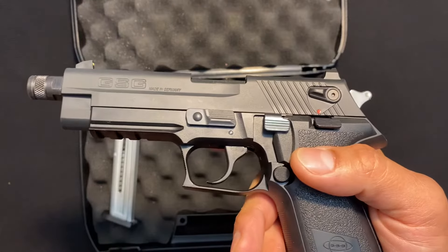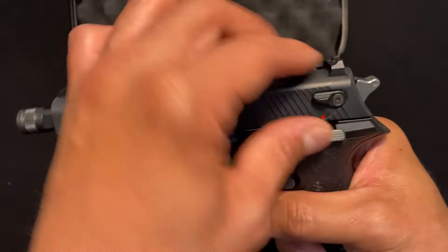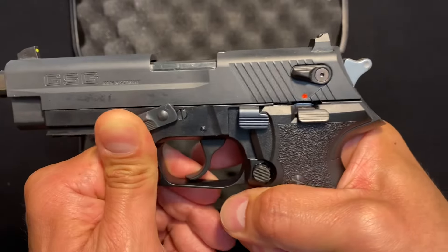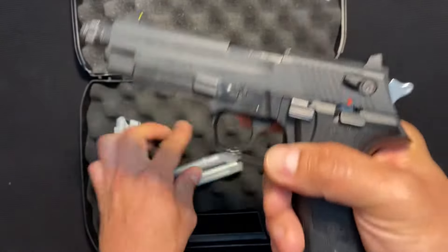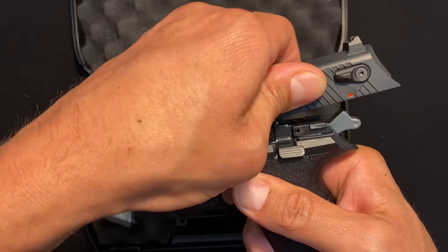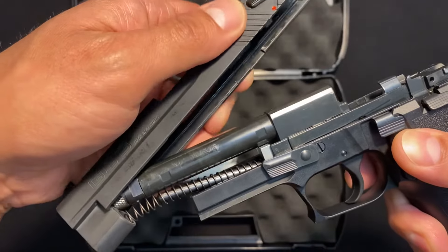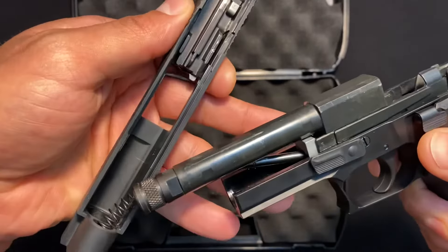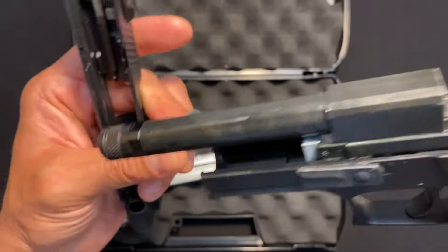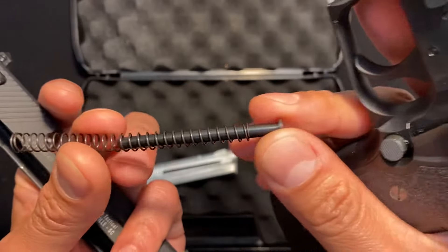Finally, disassembly of this gun is really straightforward. It's a fixed barrel, so you're going to take the slide off in the back and over the barrel. Watch. And there's your components. Now putting it back — I always recommend putting this pin in first, and do your best to keep this in here.